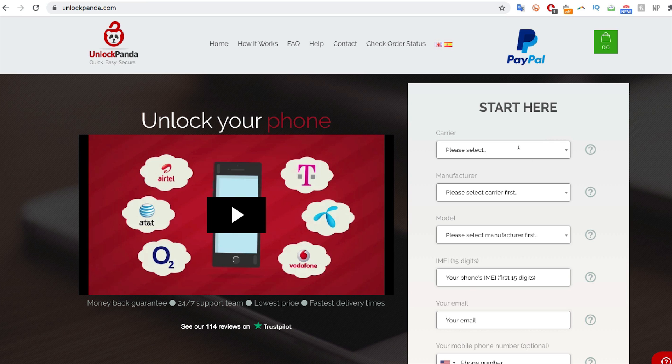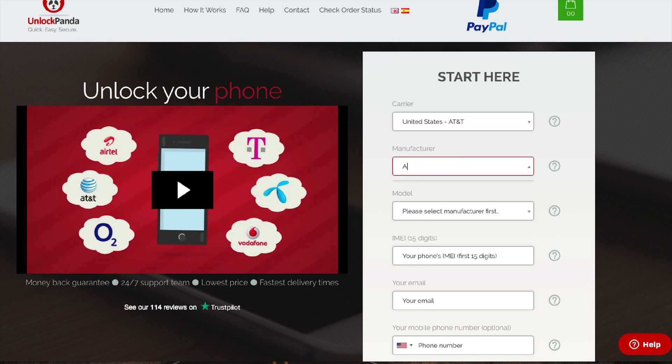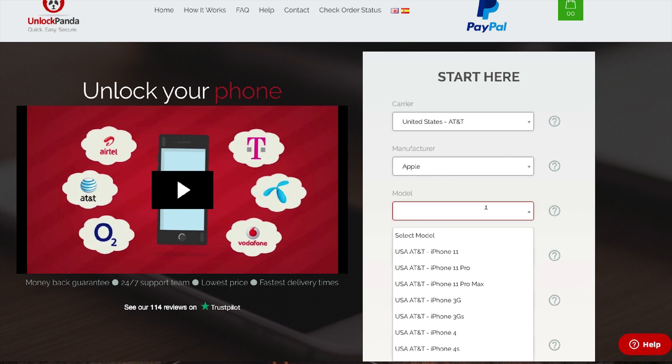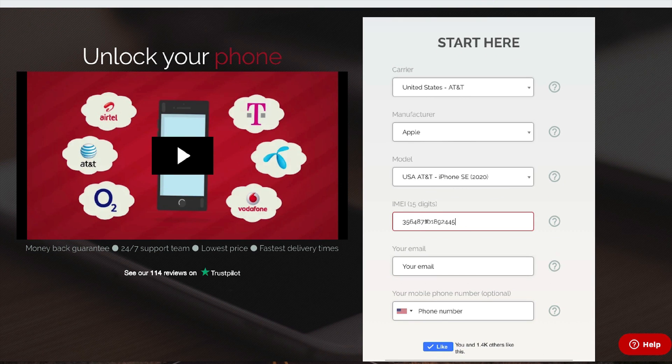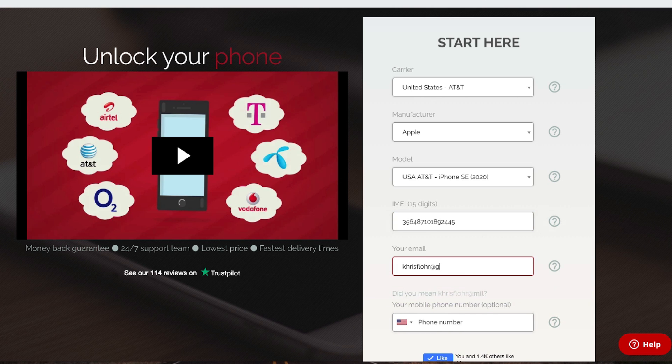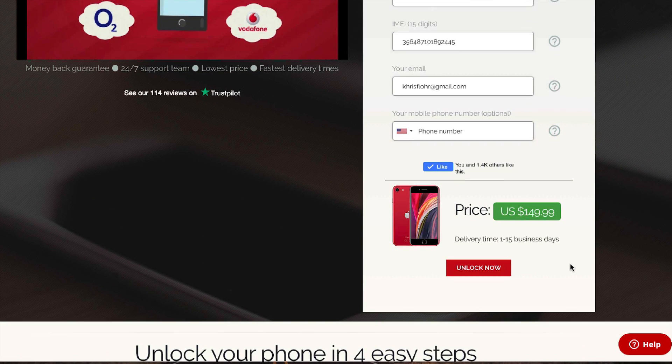We're going to start by selecting the original carrier that your phone is locked to — in this case, AT&T in the United States. Then we'll select the brand (Apple) and the model. Then we'll insert the IMEI number we got at the beginning of this video, and then your email. Make sure your email is written 100% correctly — very important. If you scroll down, you'll see the price and the delivery time, which is the waiting time until your phone is unlocked. Everything is done remotely, so press 'Unlock Now.'